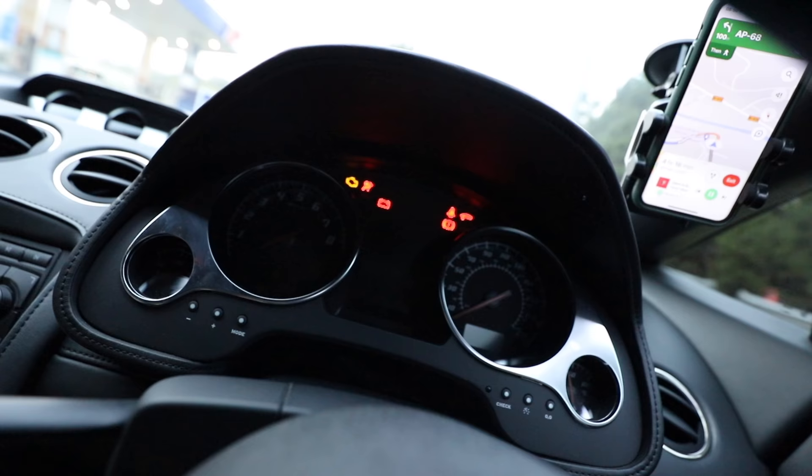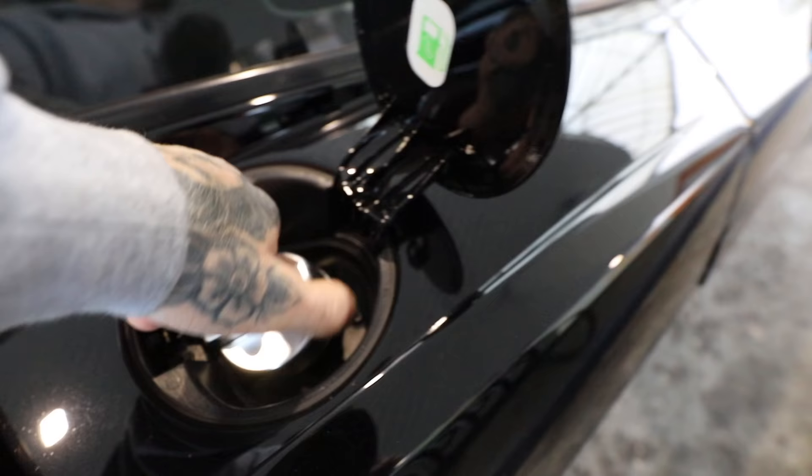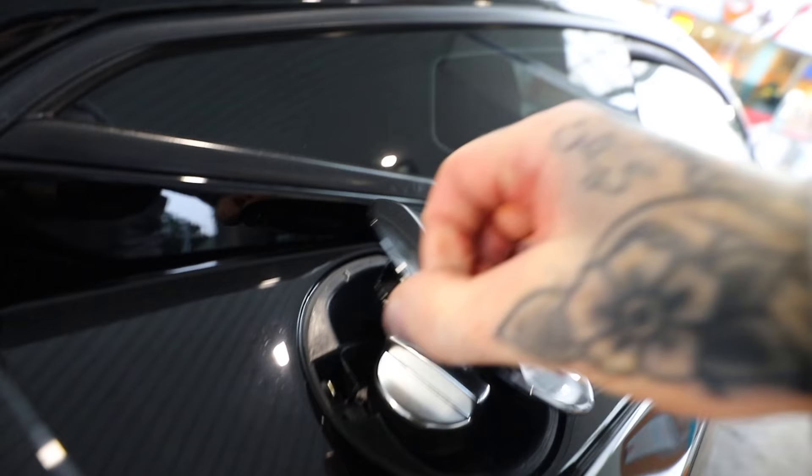Come on. Starts up fine. I wanted to eliminate the fact that it could be fuel, so whilst I was at the fuel station I filled it straight up with some 98 RON fuel.